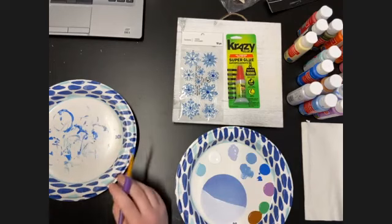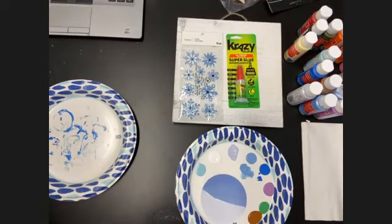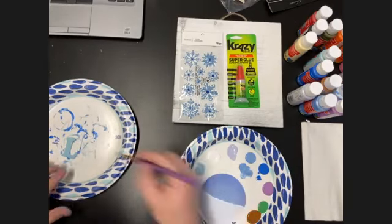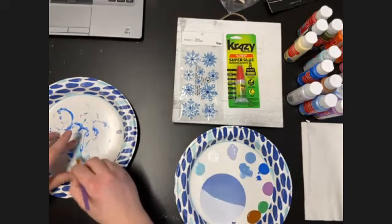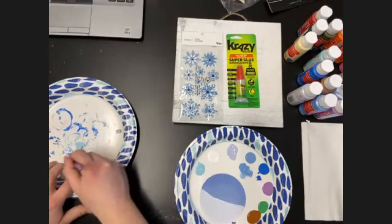I've gotten the first layer of paint on each letter, and with the amount of time it's taken to do that, the first letters are probably dry enough to go ahead and get that second coat on. We'll do that next, and then we can start adding on our trees, get things on the sign, and wrap it up. You can see pretty right away that with the second layer you can barely see the wood texture through the paint — it's more just one clean color.